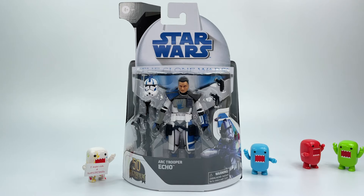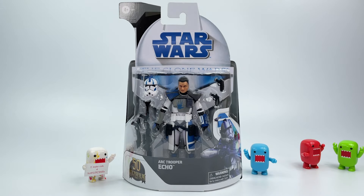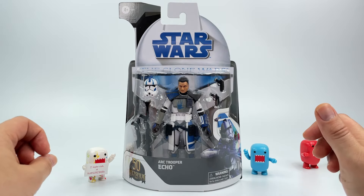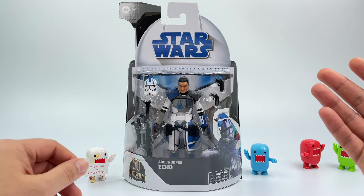What's going on guys, Mr. Domo here back again and today I got the Hasbro Star Wars The Black Series Clone Wars ARC Trooper Echo, and of course this is part of the 50th anniversary celebration of Lucasfilms, paying homage to the three and three quarter inch Clone Wars figures.